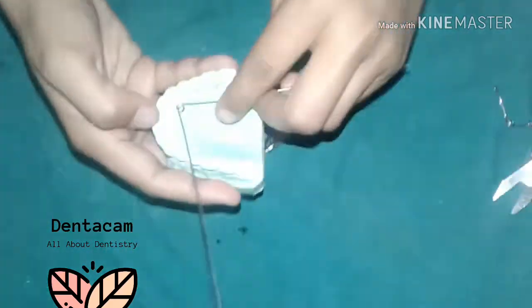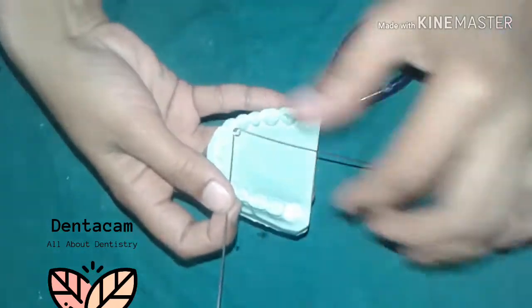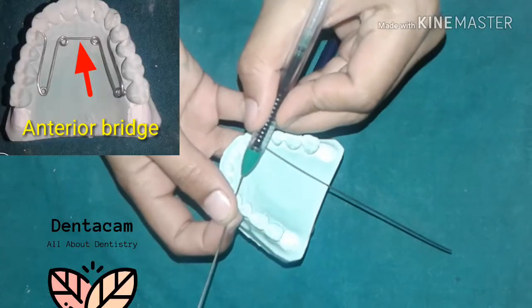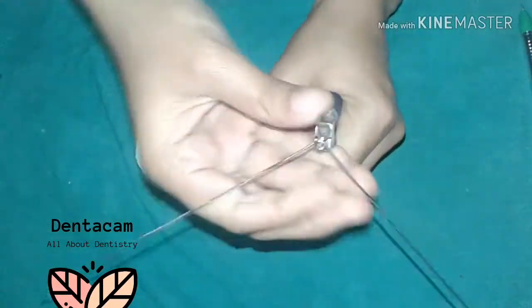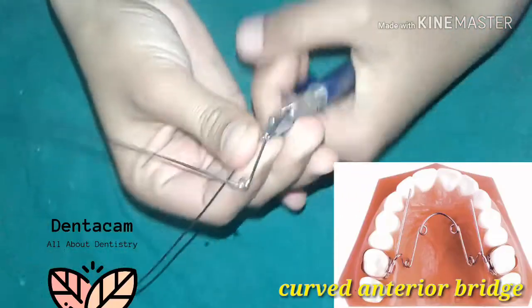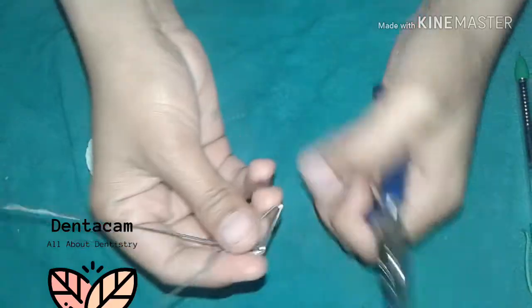Then make another helix a few millimeters away from the first. The distance between the two helices is known as the anterior bridge. The anterior bridge is usually straight, but in case of a deep palate it can be slightly curved to avoid tongue interference.